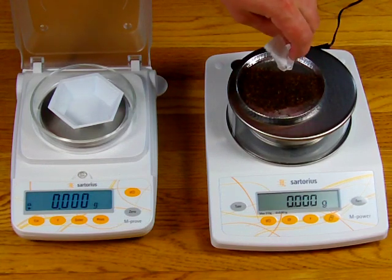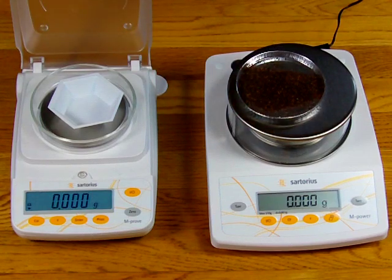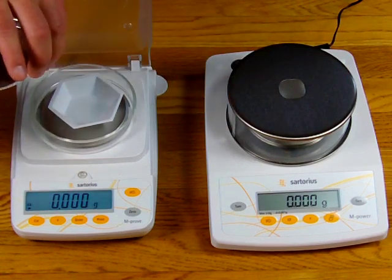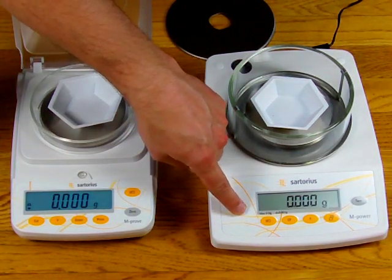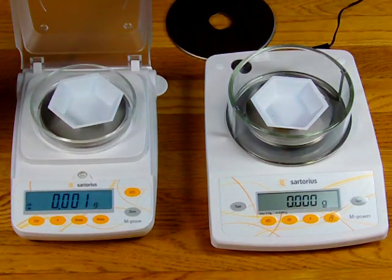This is just standard tea that you would make your tea with. I'm going to put on small quantities, and what I want to show in this video is just how the balance responds. I'm going to tare out both balances one final time.